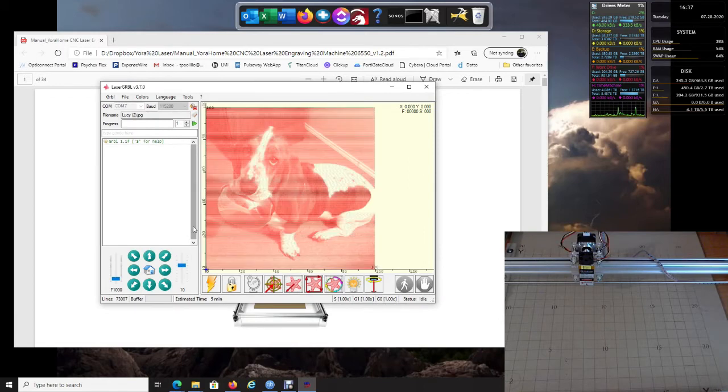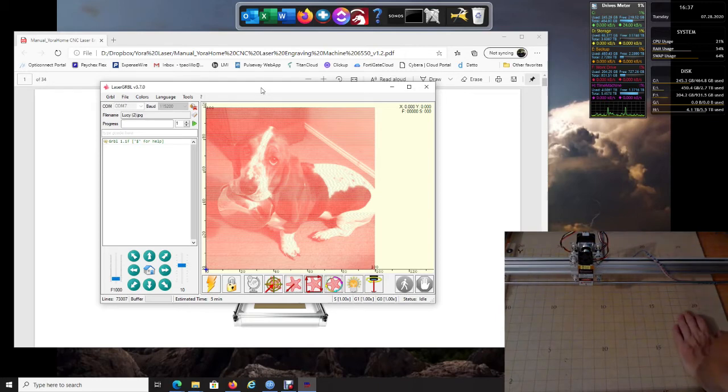Now that we clicked Create, give it a second — this is our image. You'll notice these buttons are now highlighted, which allows us to test our machine and verify that we're connected correctly. Since we are connected, at this point let's go ahead and power on our laser machine.